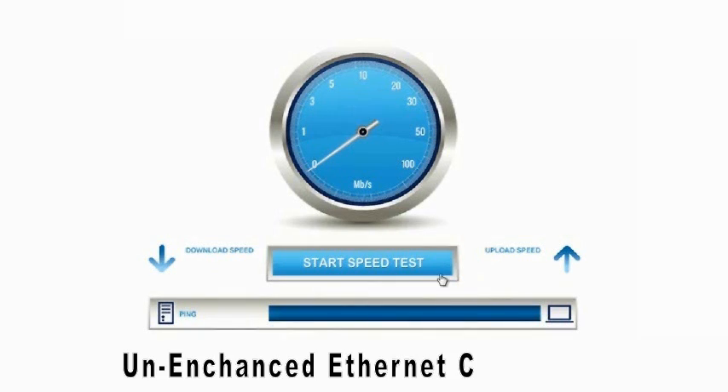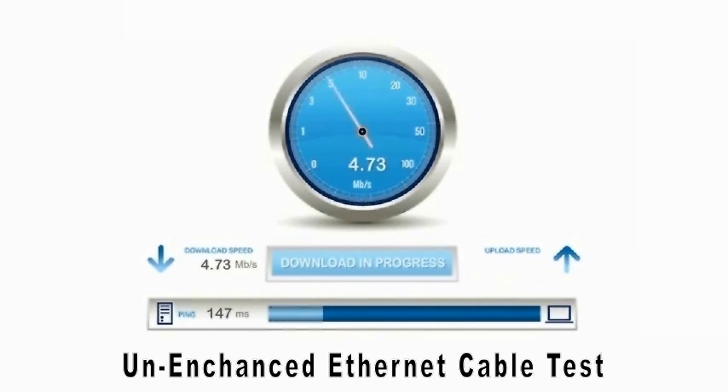Now I'm going to test my internet speed with the original cable without the batteries first, and then we'll use the enhanced cable to see if it triples the speed. The download speed of our unenhanced ethernet cable looks like what I usually get — around 18 megabits per second. The upload speed of our unenhanced ethernet cable is about 4 megabits per second.